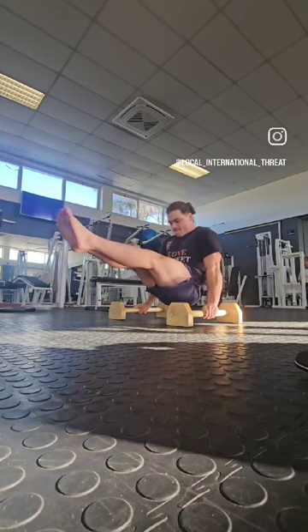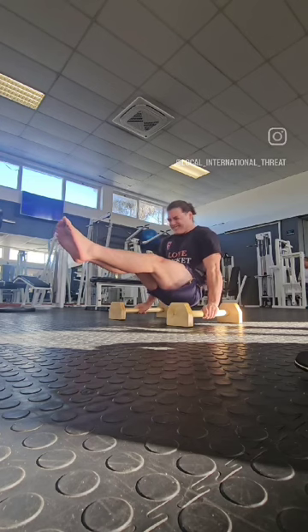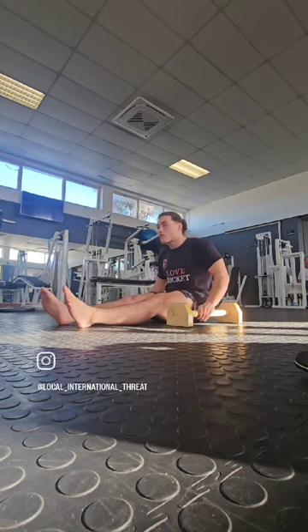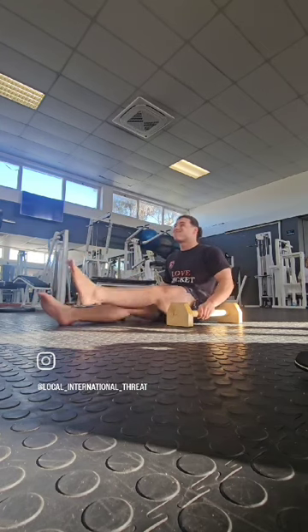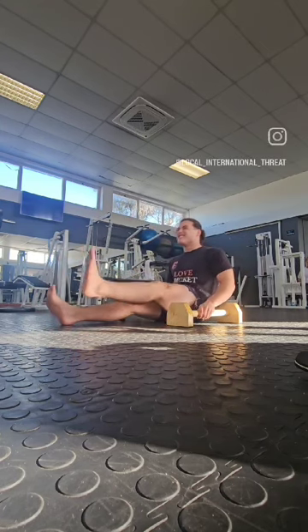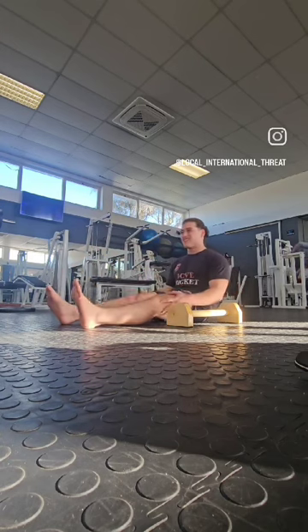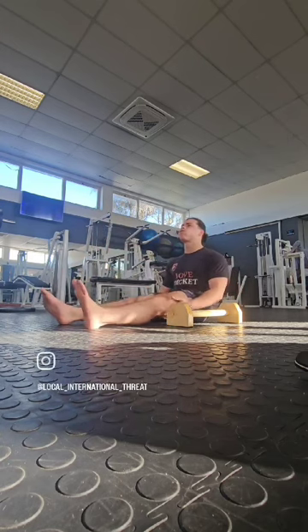That shows a lot of tightness in my hamstrings and a lot of quadricep strength and mobility that I need to develop. Here I'm doing just little pulses, just to get that feeling and get that V-sit warmed up. This really did a number on me — it stretched out my hamstrings quite nicely, so I'm liking the parallettes so far.